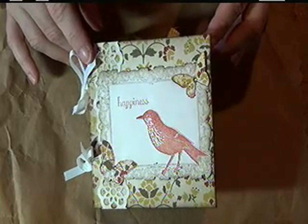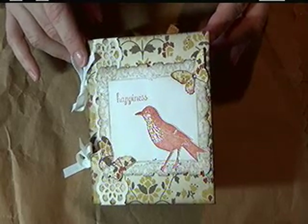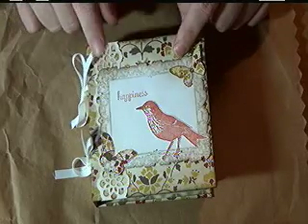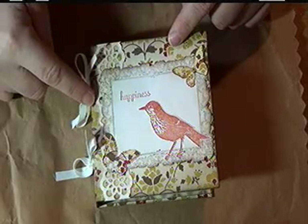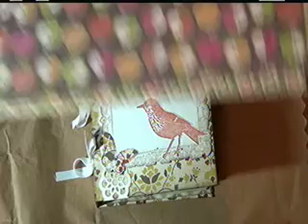Feel free to change any of the materials to be ones that you already have on stock. This mini scrapbook uses the designer paper pack Comfort Cafe. However, on Tuesday I will be using Orchard Harvest instead.